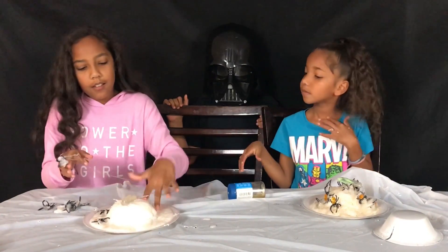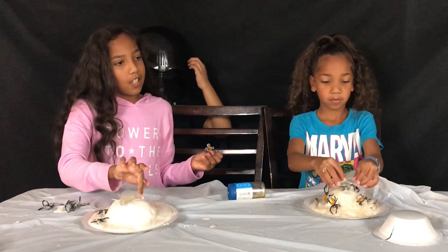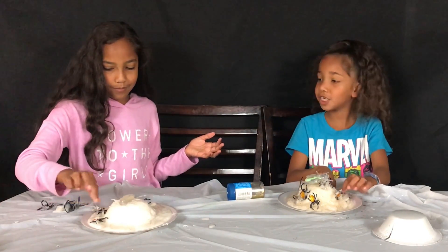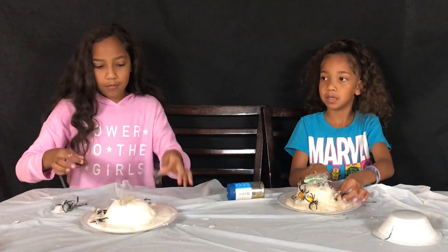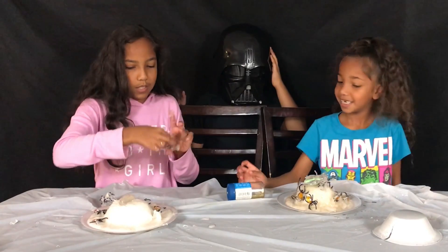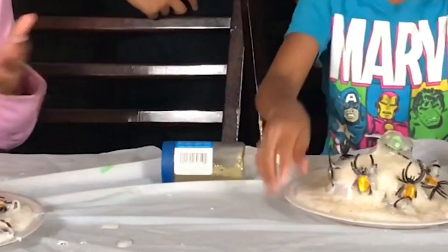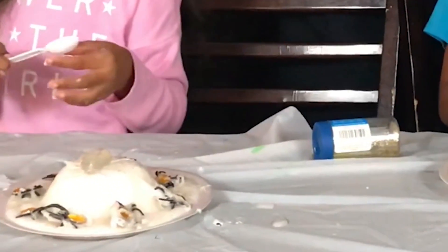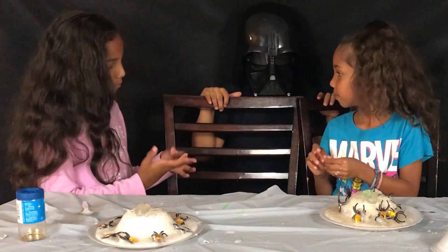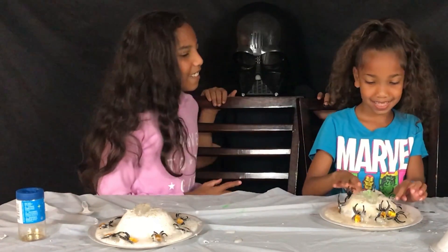Comment down below — see which one's better. First, test out hers. Please don't mess it up, I just made it! See which one's better. She's pretty much done. Is it good? Please say yes. Yay, I won! She won! We both won! Yay! Why are you excited if we both won?